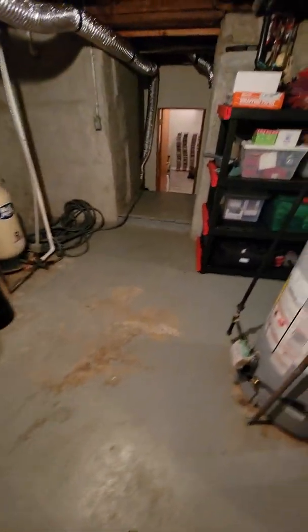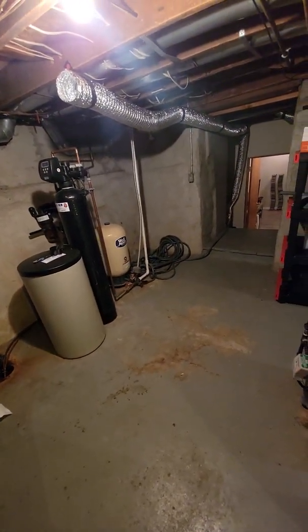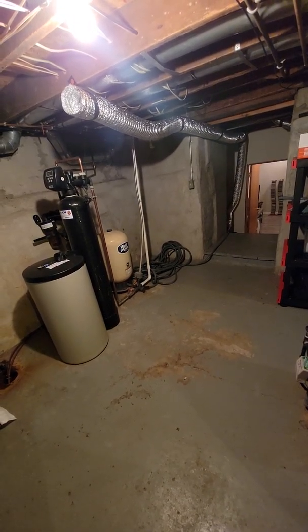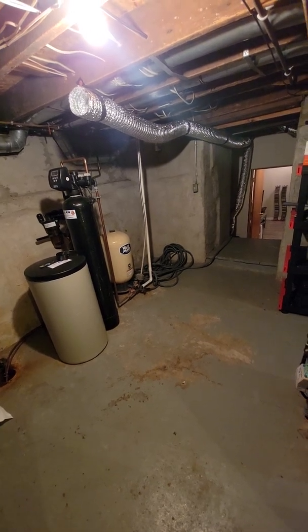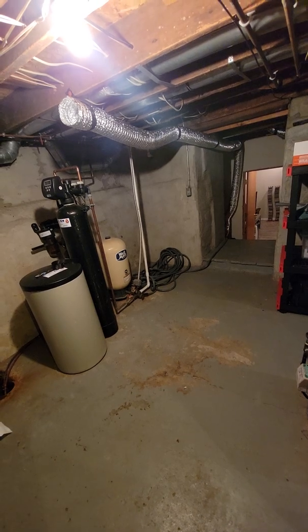We are in a home that was originally built in the 1800s. This is the basement, the original portion. Because of the layout of the house, the deck and so forth outside, we can't put a standard system in here to reduce the radon where it needs to be. So we put in an ERV, an energy recovery ventilator.